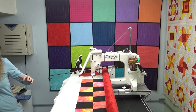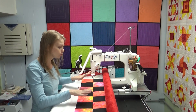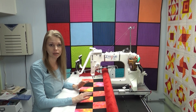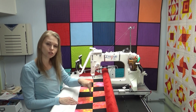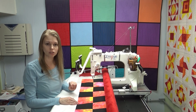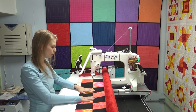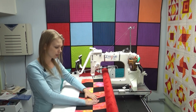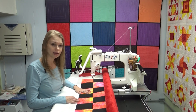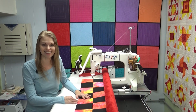I've gotten this question so many times so I figured I'd do a video specifically on this. I'm continuing with the same design from the last video where I shared some gentle curving echo ditching using the mini slide ruler. So I'm going to show you how I quilt to the very edge of the quilt, carefully spreading and smoothing it out as I go. Let's get started.